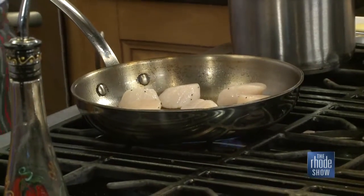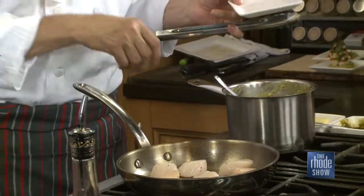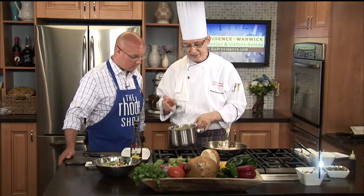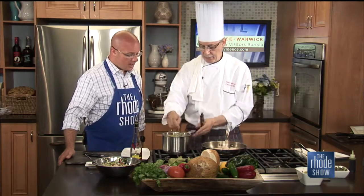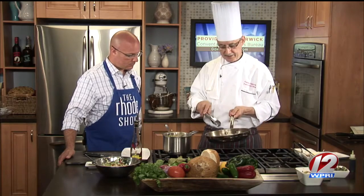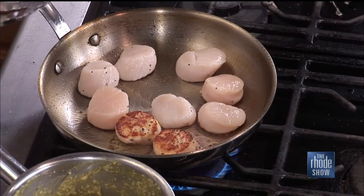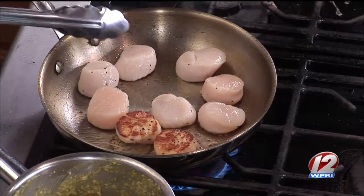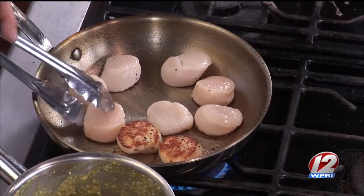We're pairing the scallops with chili grits — traditional grits cooked in chicken stock, with a little jack cheese, butter, and poblano peppers. We take poblanos, roast them, peel them, and puree them to make a nice puree that gives a flavorful, peppery taste. The peppers are a great combination of both heat and flavor. You can tell the scallops are ready when they start to change color on the bottom. You want to refrain from flipping them too early — make sure that first side is nicely seared for that crispiness and beautiful color.